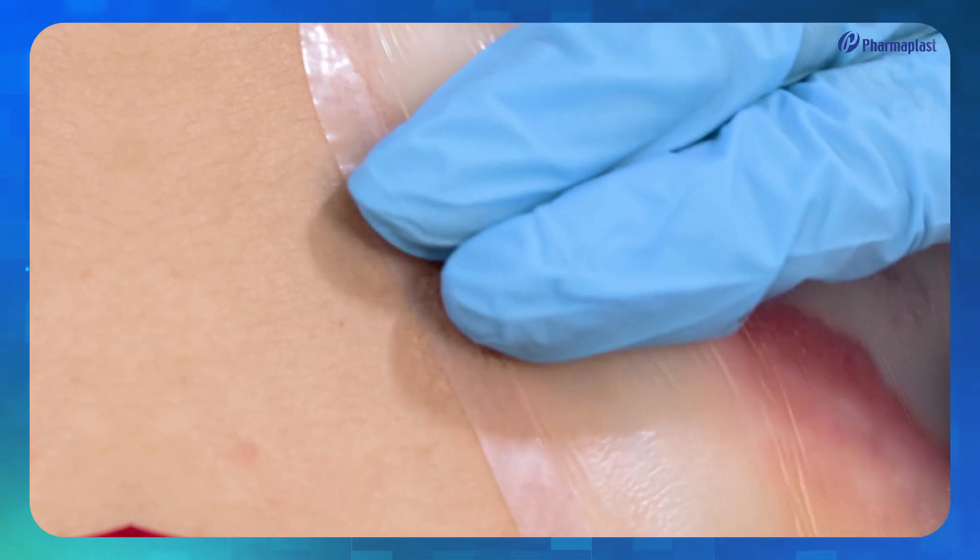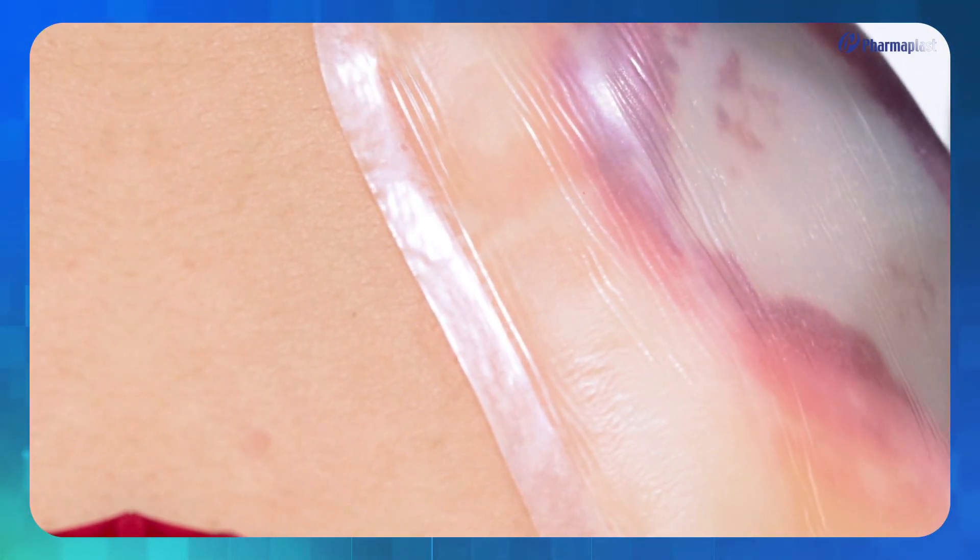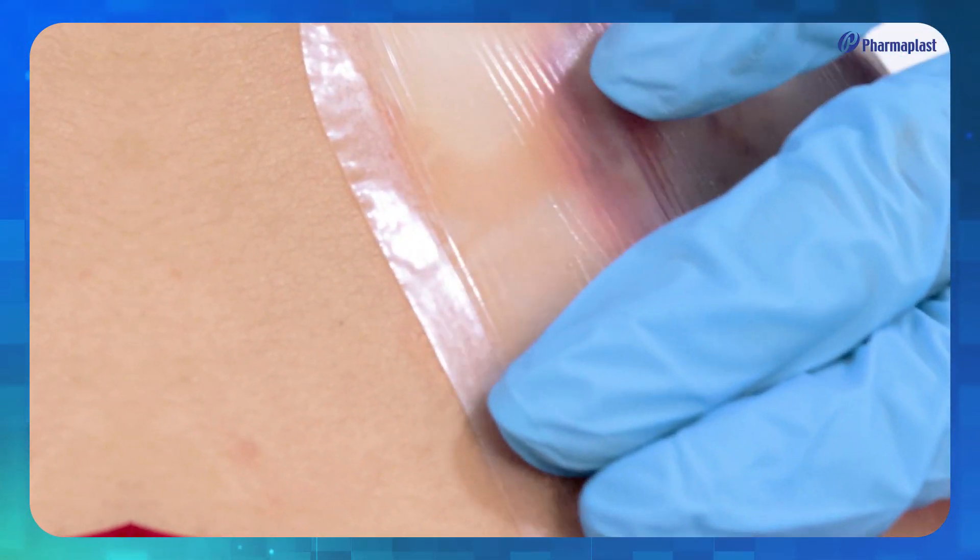Care should be taken to avoid unnecessary stretching of the dressing, as to avoid any trauma to the wound or surrounding skin.